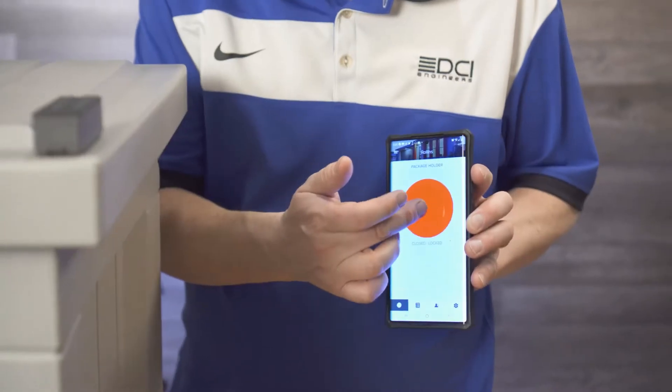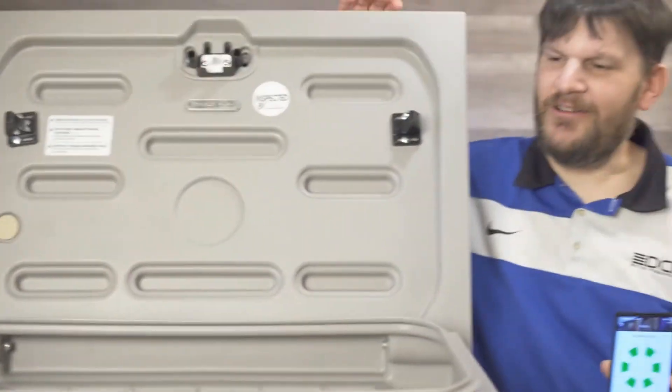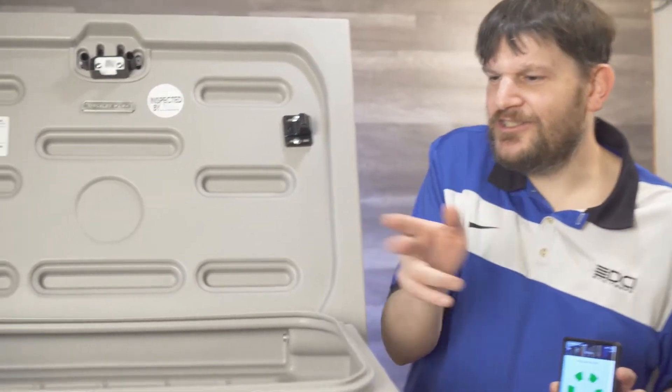I've had some issues with this thing recognizing where it is. Okay, you'll hear a little noise — there we go, it opens up. Hey, can you get a closer look inside there, Peter? Look at all that space you've got in there.